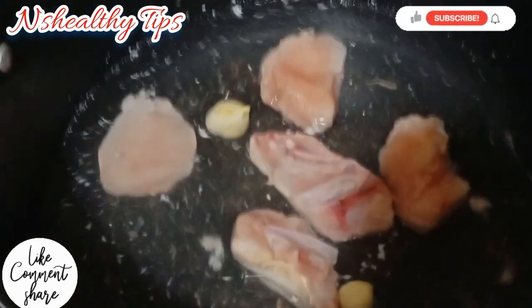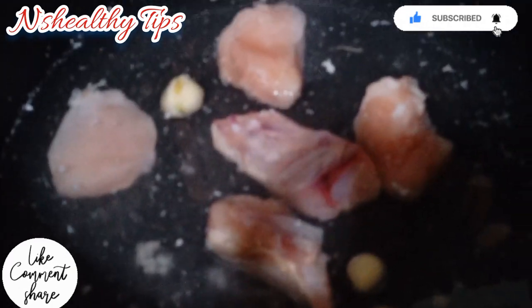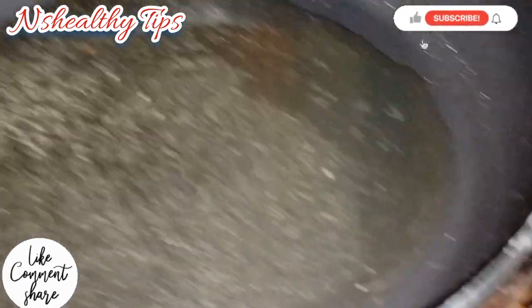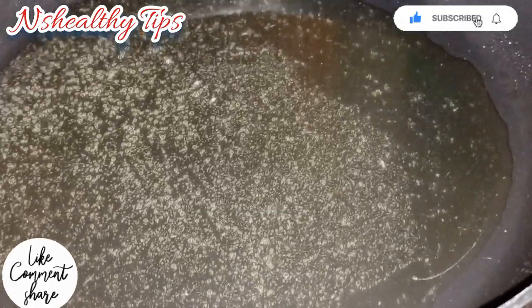Now we are going to boil it. I will use the vegetables I have prepared.